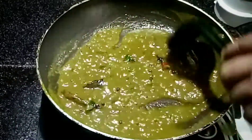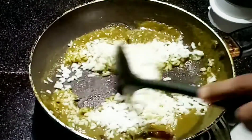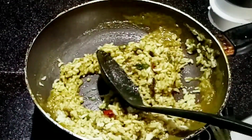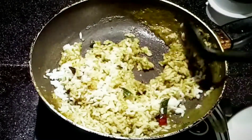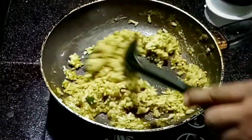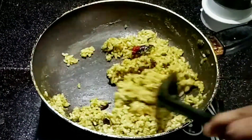Now that the content is properly cooked, we'll add some leftover rice to this. Let's mix it well. Adding some more rice. Our spicy green coriander rice is ready now.